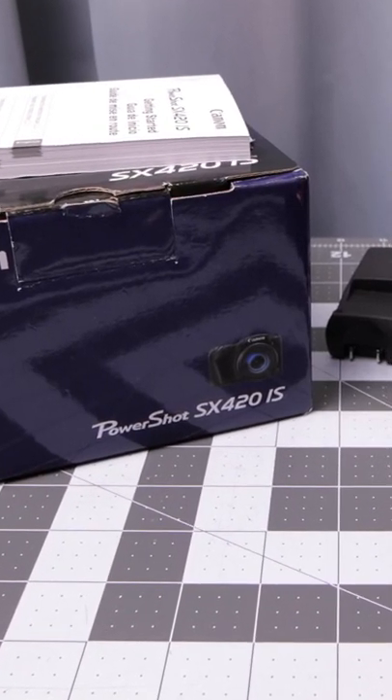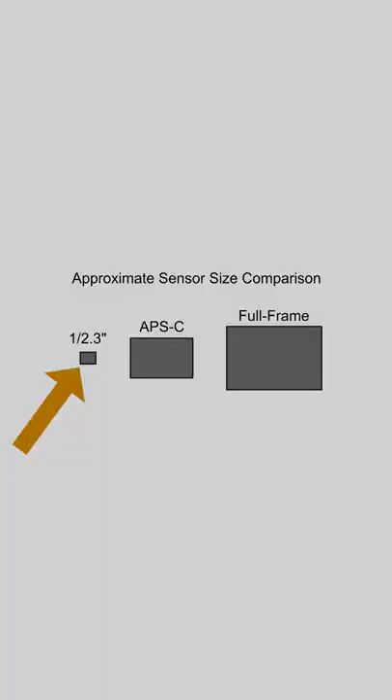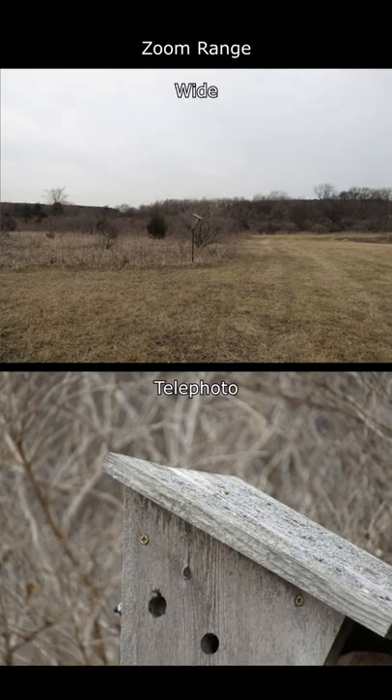PowerShot SX420IS from Canon. Standard bridge camera format — you have the fixed lens and a small sensor inside. I'm going to compare this to a smartphone in image quality. It has a built-in 42x optical zoom lens with image stabilization.